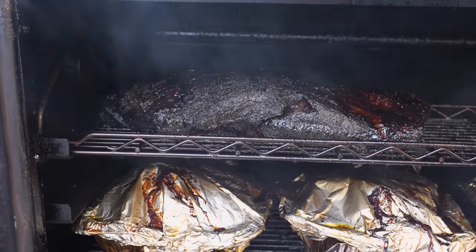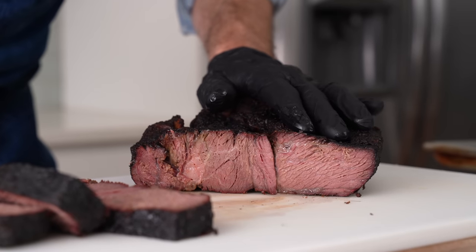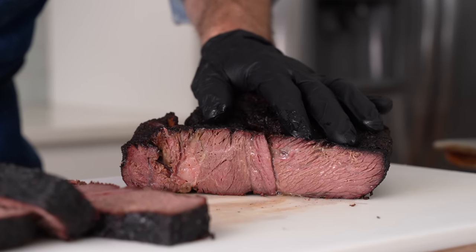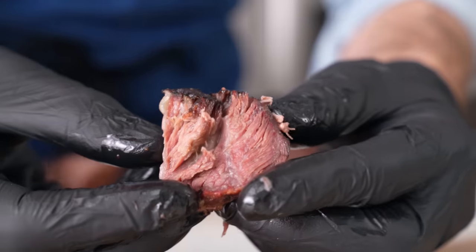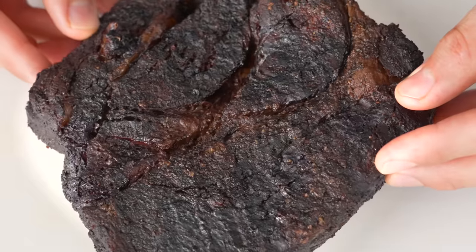Hey, what's up? Texas-style smoked beef brisket, when made properly, is the best-tasting smoked meat. But it's also very hard to get right. What if I told you you could have the same unctuous, succulent, lip-coating experience at home, but without knowing what you're doing? Yes, it's possible, but you have to use a different cut of beef. Today, I'm gonna show you how to do it.